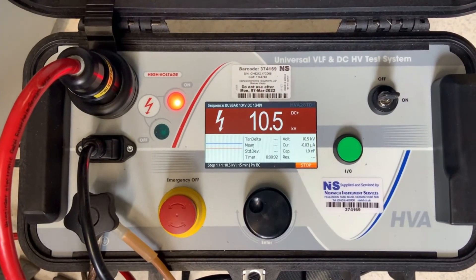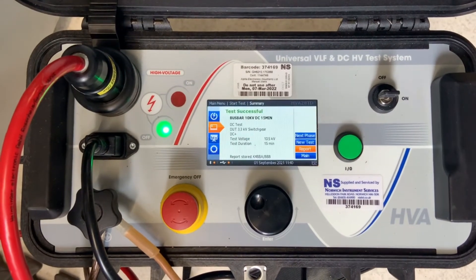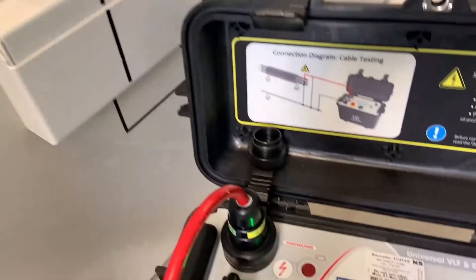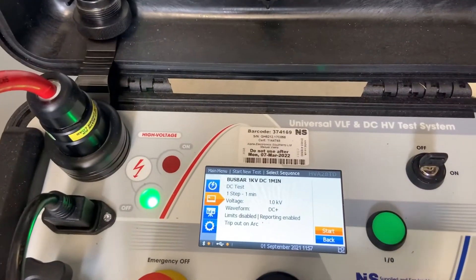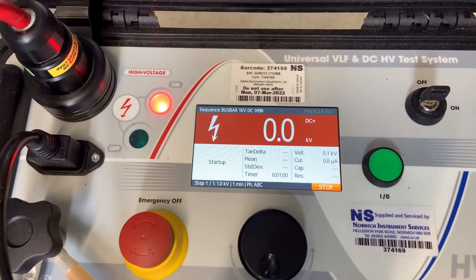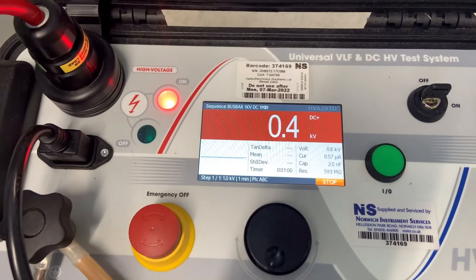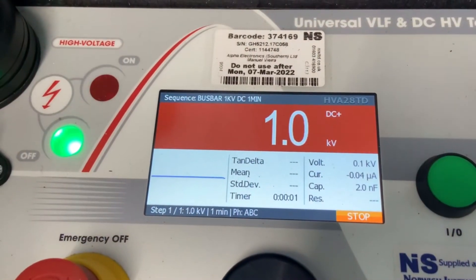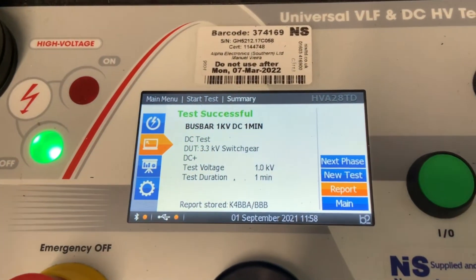After the 15 minutes is up the instrument shuts down and records the results. Now for the final test — Step 4. We do a 1-minute 1kV DC test again with phases L1, L2 and L3 connected together. That has successfully completed this test.